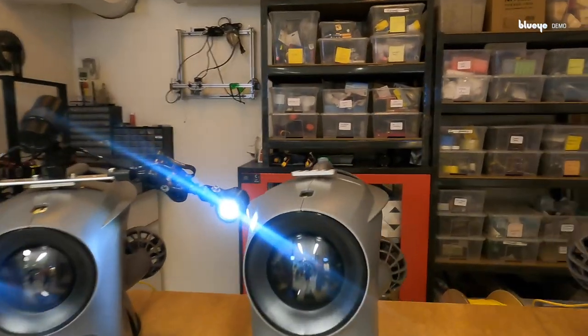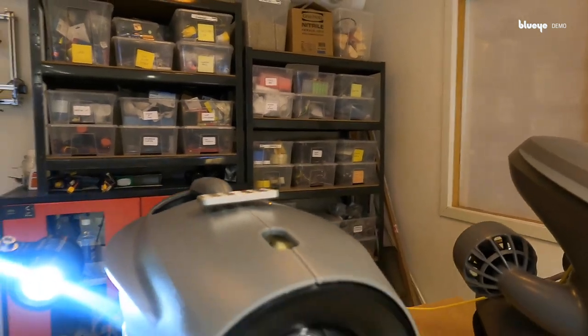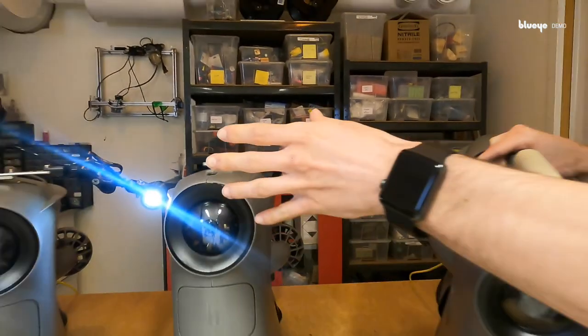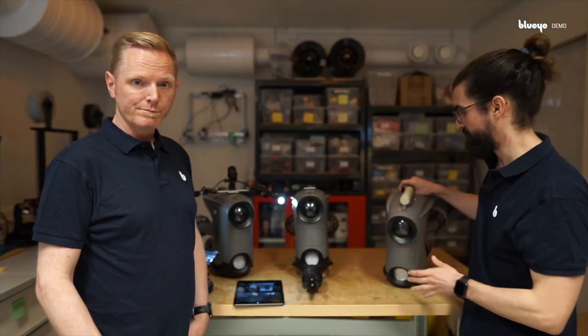So you can add other options — like, you can also have a gripper and lights and camera in the same drone. So it's not limited to a specific drone configuration.